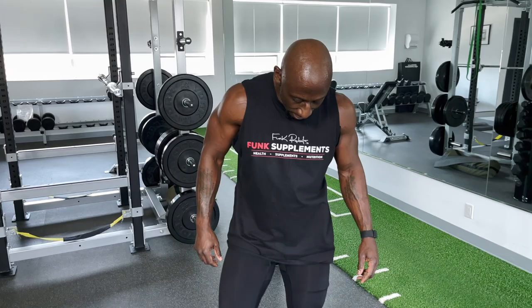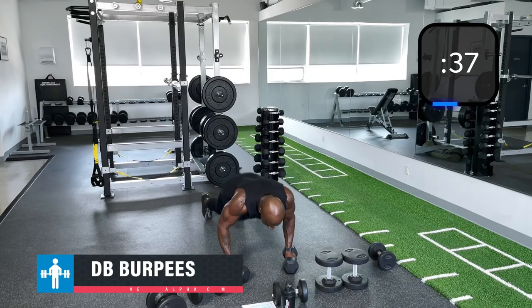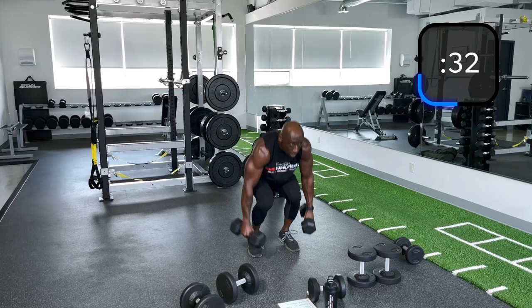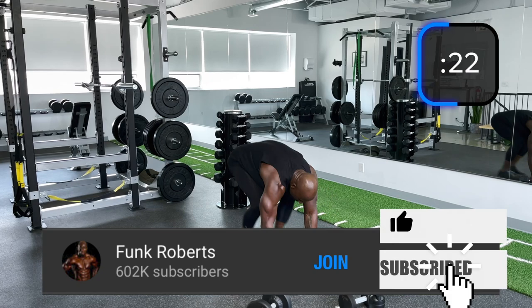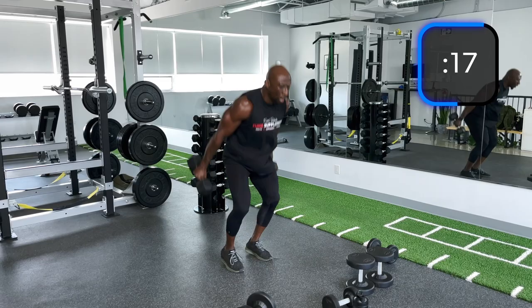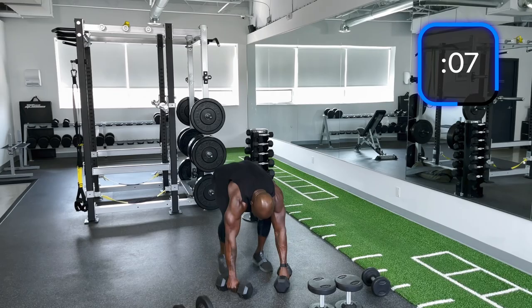Next up we've got burpees — the burpinators. And if you can't jump at the top, don't worry about it. Get into that push-up. Here we go.